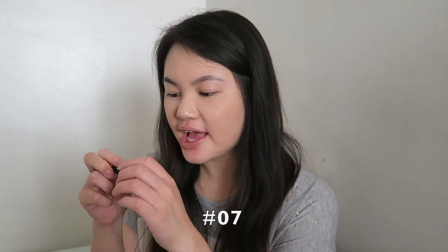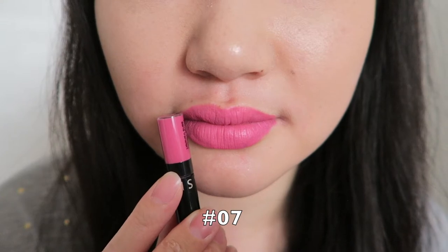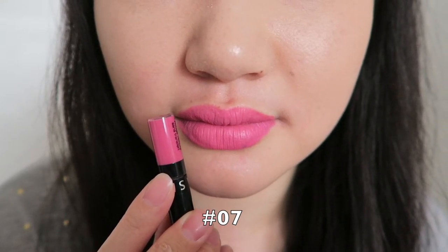The next color I'm going to try is number seven, and this was a really gorgeous pink color. What do you guys think? I actually quite like this color a lot and can definitely see myself wearing it quite often.